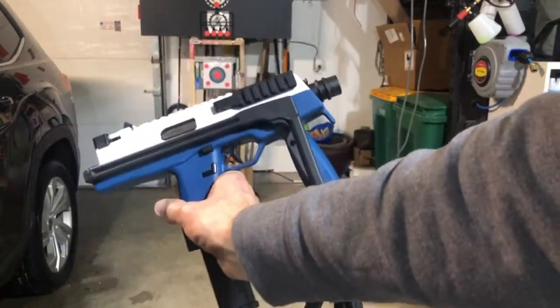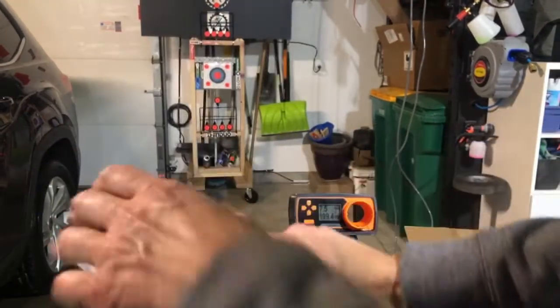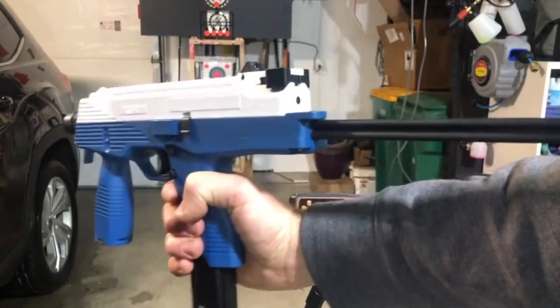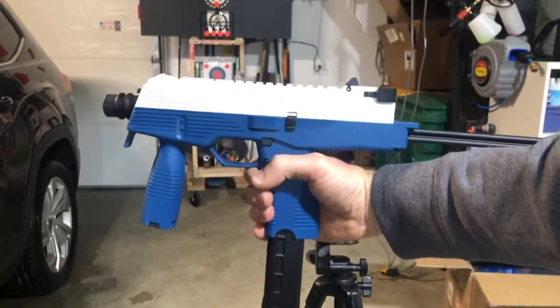I really like the size of it. It's almost like a pistol. It does have a stock that flips in that you can flip out, so you can shoot it that way too.